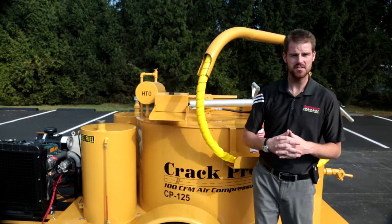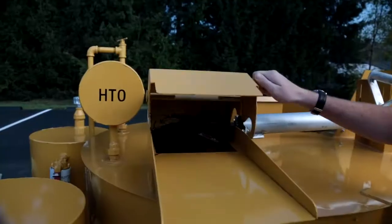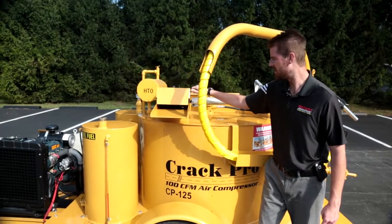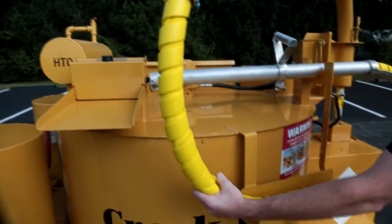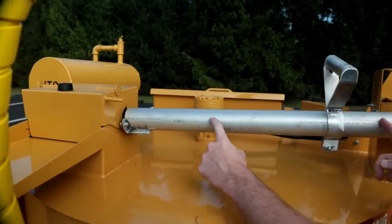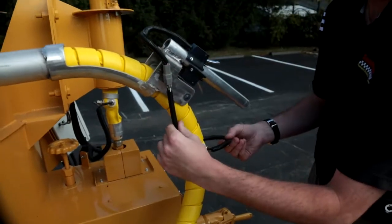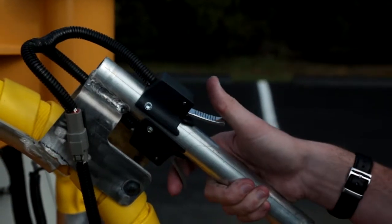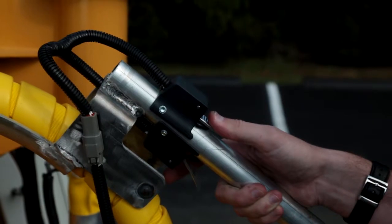Continuing on with our features on the CP 125 heated hose machine, we wanted to show you the recirculation box for our heated wand. We have our heated hose assembly, the heated hose wand handle, we also have our trigger, and a protective sleeve and wiring loom which is used to heat the hose. We're going to pull this hose out and show you some more features in just a second.